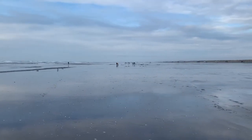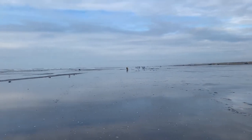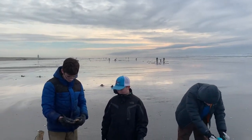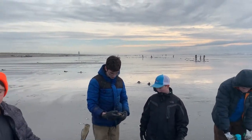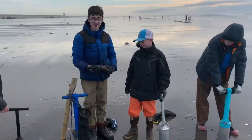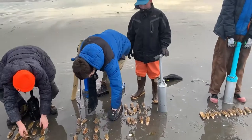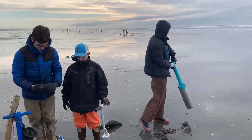We're not out here alone — we're out on the Long Beach Peninsula. Came out on the Oysterville approach. You can see the lighthouse in the background, and good clamming today. It didn't take long — no more than an hour. Now we'll go home, clean some, and get cooking.